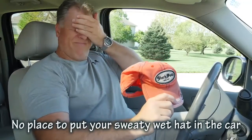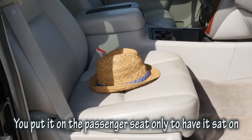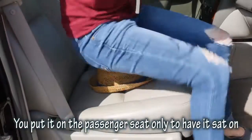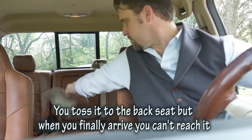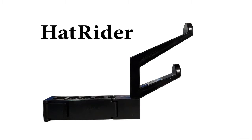No place to put your sweaty, wet hat in the car? You put it on the dashboard and it falls to the floor. You put it in the passenger seat only to have it sat on. You toss it to the back seat, but when you finally arrive, you can't reach it. There has to be a better way.